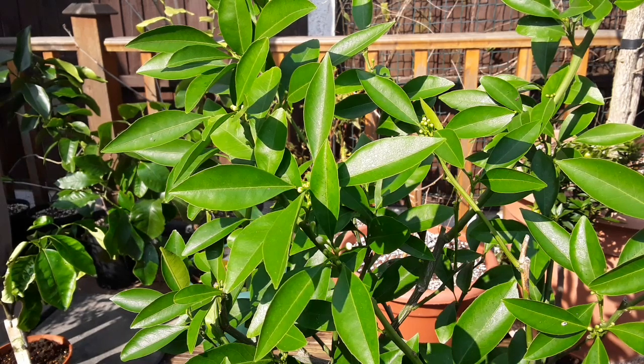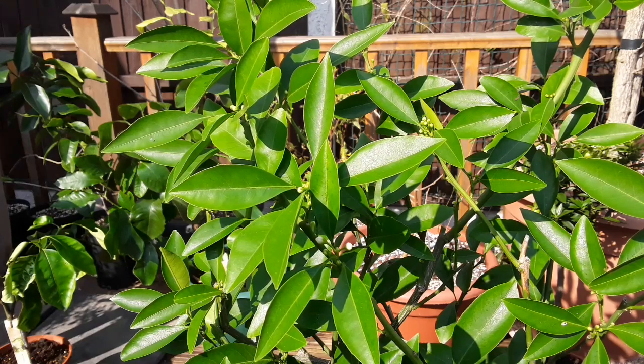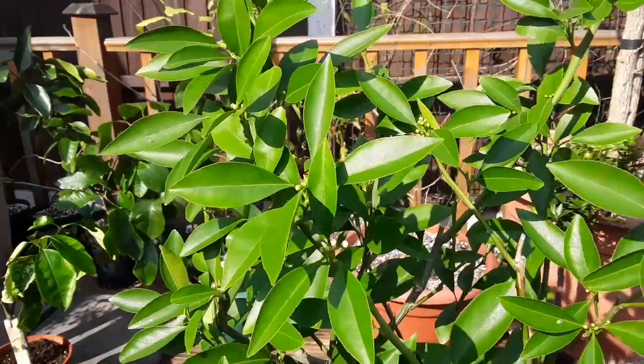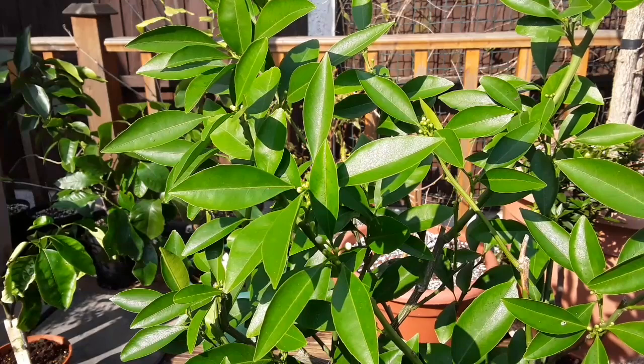Now I don't know whether it was the shock of going from the cold outside into the warmer summer house, or if I over watered it or under watered it, but it really did suffer badly last winter.